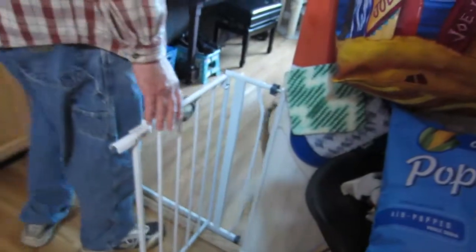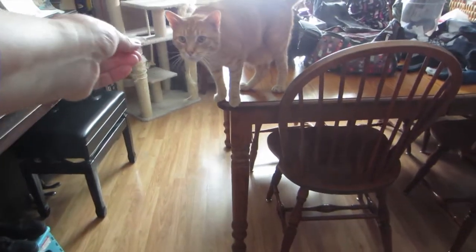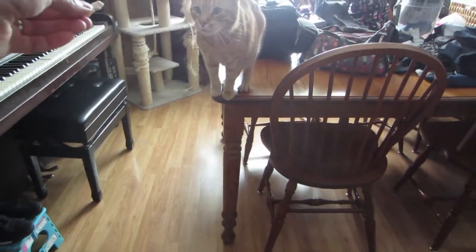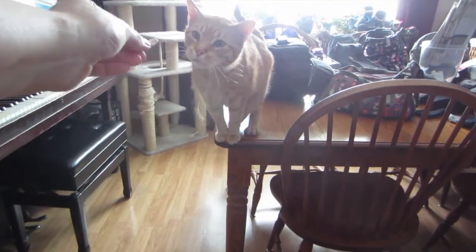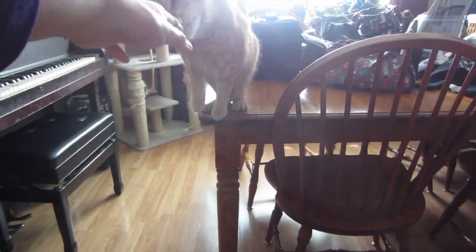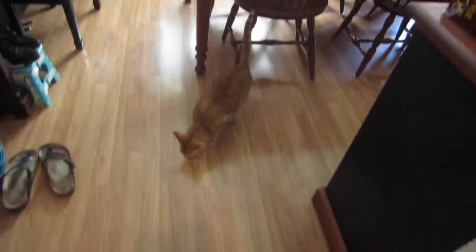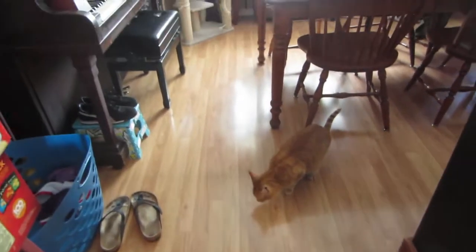Homer wants everything. He's waiting around for chicken. Let's give him a little piece — he's been waiting. Homer, there you go, come and get it. He got it. Enjoy, homie — it's like his third.